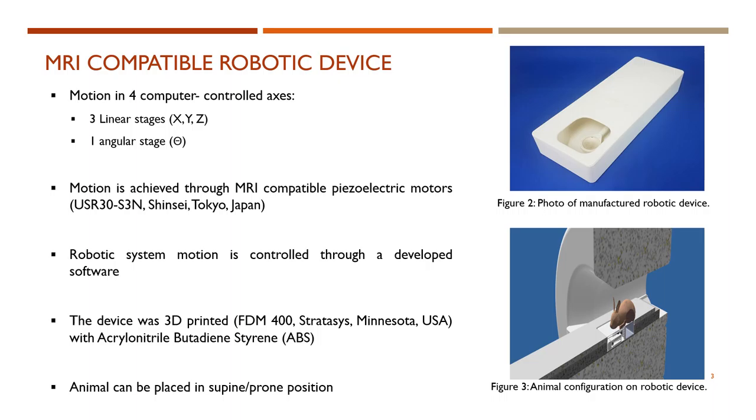The robotic device has been developed to offer motion in four computer controlled axes, of which three are in the linear stages of X, Y and Z, and one is in the angular stage of theta. Motion in all stages is achieved using MRI compatible piezoelectric motors and controlled through software. To ensure MRI compatibility, the entire device was 3D printed with ABS material.